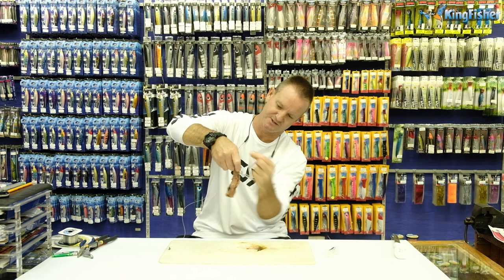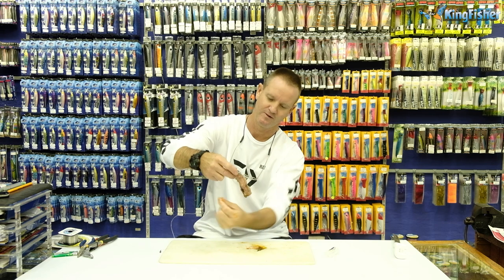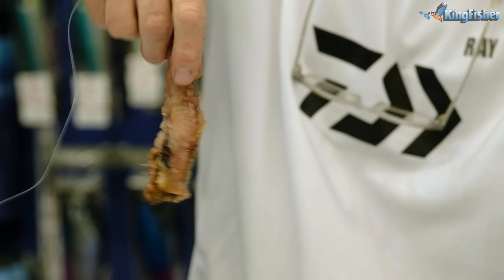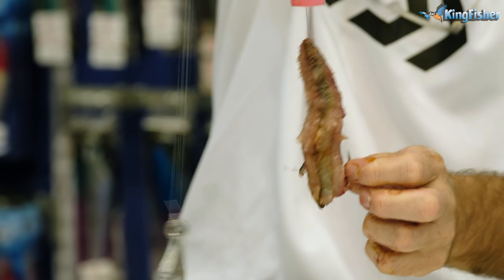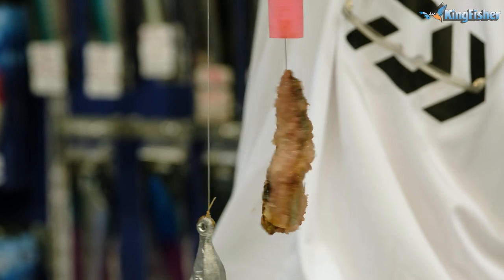And all we do is we just bind it up. Don't be shy — this latex cotton works so well. Fish don't see it, it's thin. And there we go, guys. That's how easy it is to do the bait for our shad.